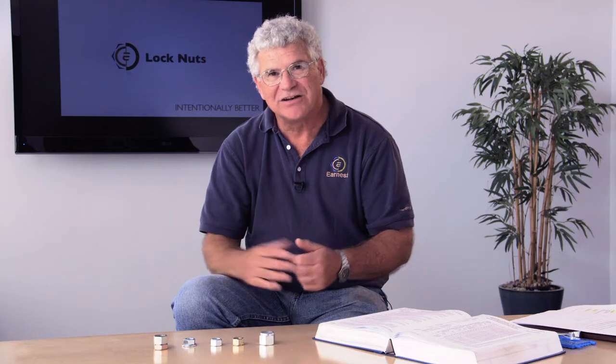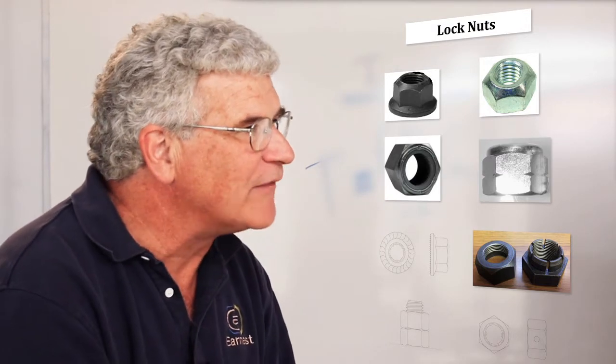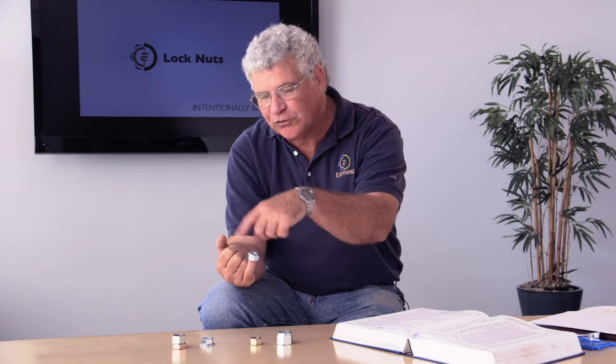A couple of companies have invented different styles of lock nuts. We typically separate our lock nuts into two different categories: the all-metal lock nut and the nylon insert lock nut. The all-metal lock nut was invented by a company called RBNW, and they called their all-metal lock nut the Stover style. The Stover style lock nut features a crown top that is crimped to create a prevailing torque feature — the more torque it takes to install it, the more torque it takes to back it off.